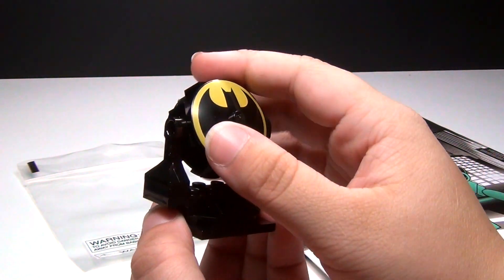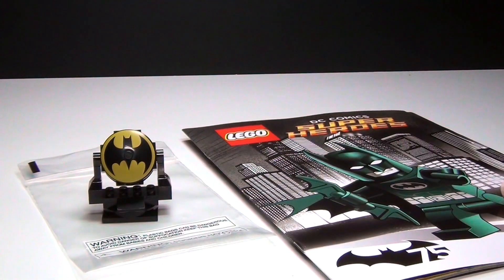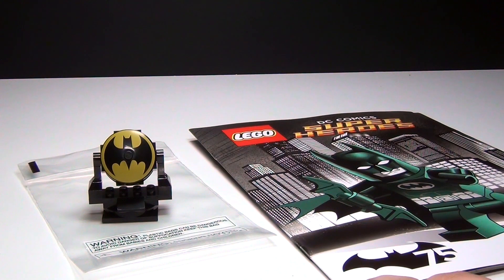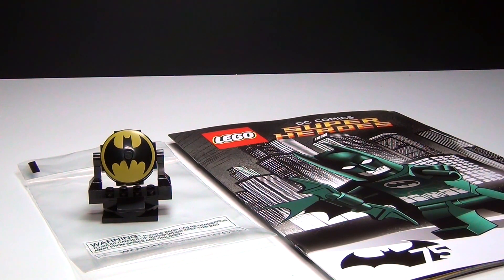And of course this is a printed piece. Also, besides that, I did want to mention Brick Titan's channel because he is back on his channel doing reviews and he has been doing some of the new Lego Hobbit reviews. He's actually put out more of those sets than I have so far.